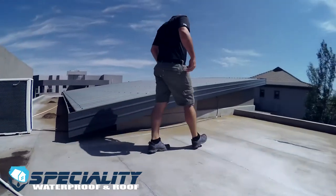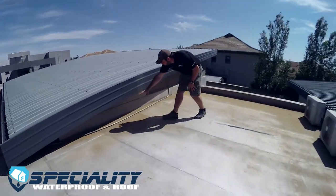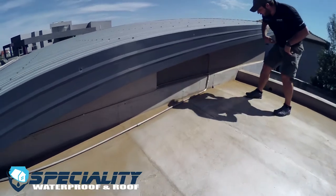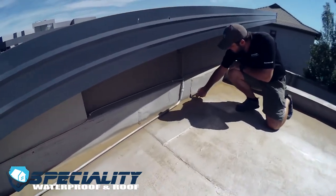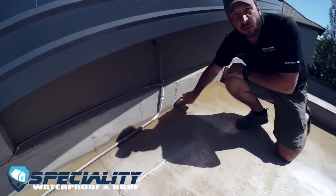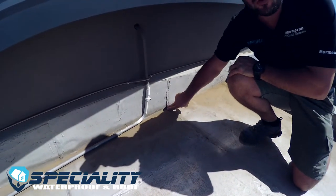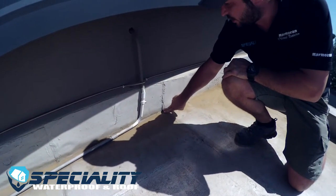You can see there's quite a bit of ponding happening here as well, with all the dust collecting. And here there's a loose seam, which will definitely cause water to leak into the roofing system and will cause a lot of damage at a later stage.